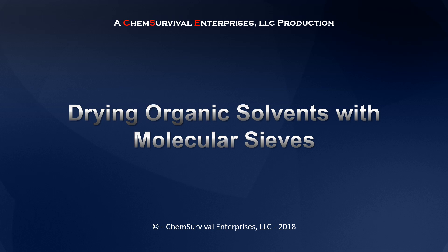Hey everyone, Professor Davis here from ChemSurvival.com and the YouTube channel ChemSurvival. In this short video I'm going to discuss drying organic solvents with a material known as molecular sieves.